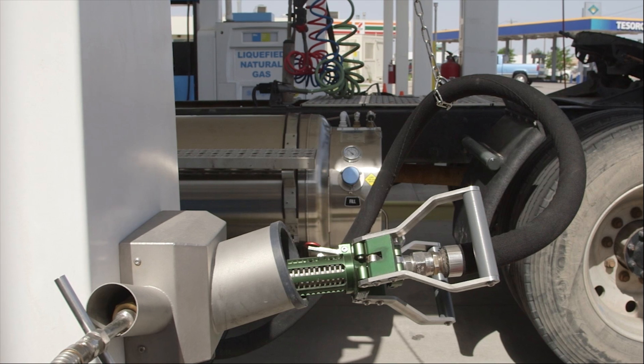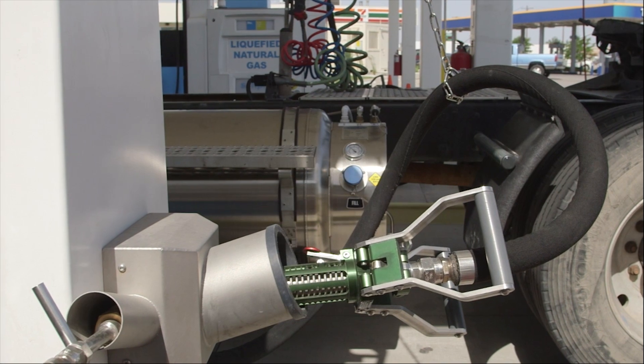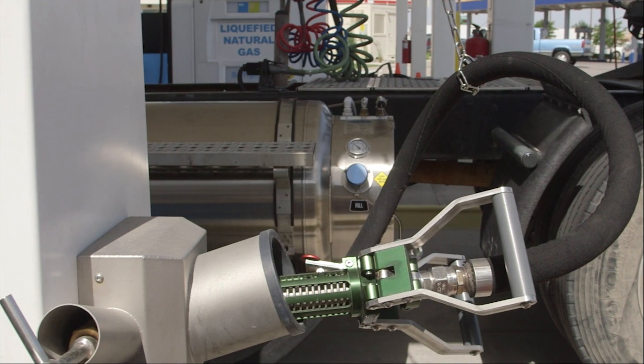Before you start fueling, be sure the tank's fueling port is close enough to the dispenser that you won't need to stretch or bend the venting or fueling hoses.